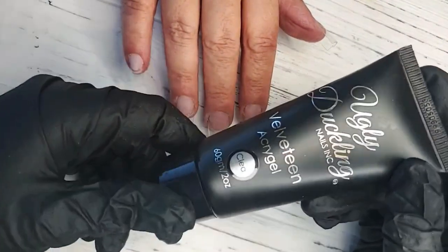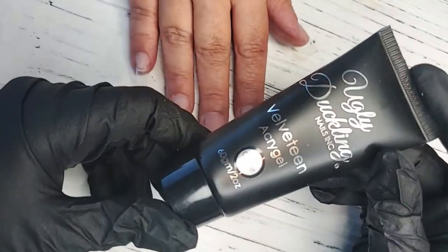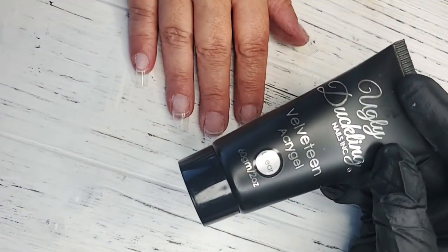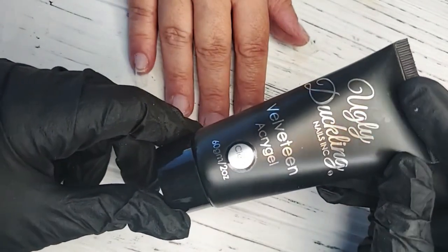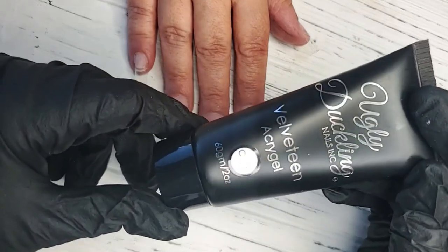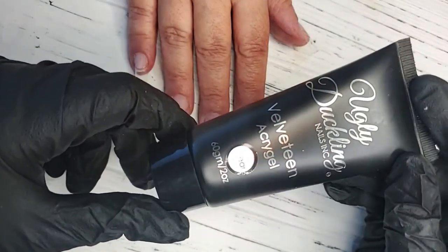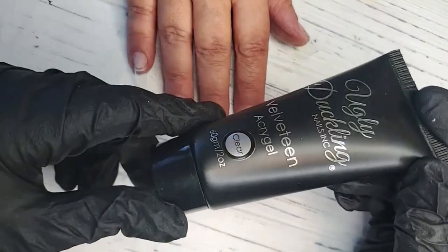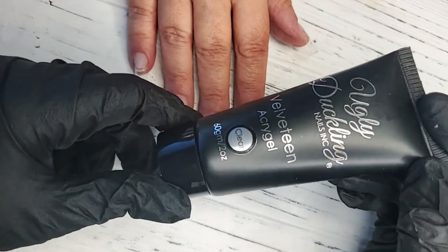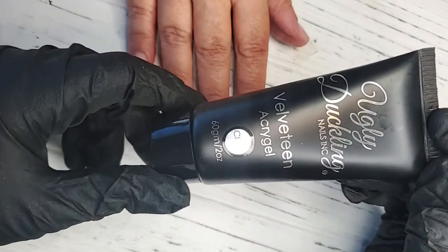Hello everyone, it's Krista Kull, Ugly Duckling Master Educator. I just wanted to pop on live today to do a demo with our Velveteen Acrygel. For those who may never have used this product before or are not familiar with our Acrygel, I'm going to show you how to use it and how we recommend you use it. If you have any questions, please let me know.